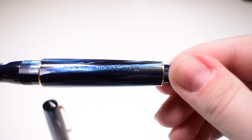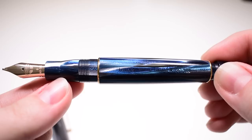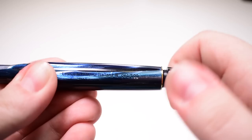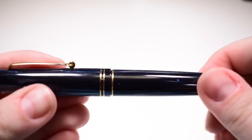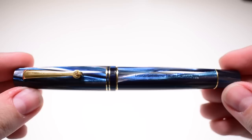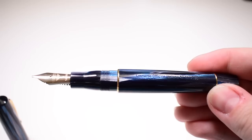Once you hit the lower level, you submerge the pen in ink slightly above the lip of the section and start rotating clockwise to draw ink inside. Now for some measurements: fully inked and closed, we have 140 millimeters in length and a weight of 26.5 grams. With the cap removed, we have 128 millimeters in length and 18 grams.